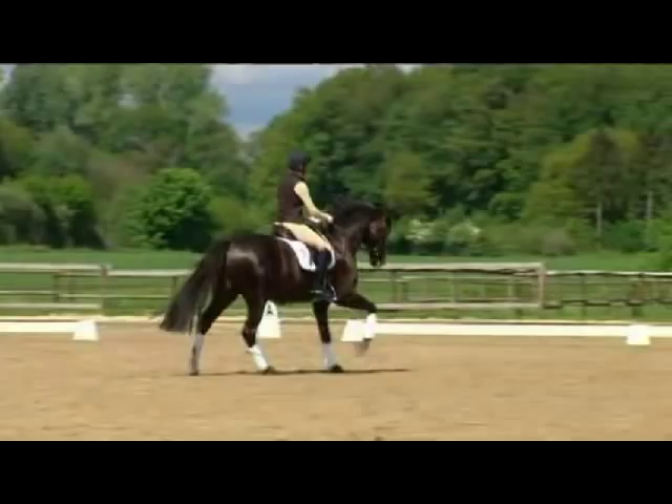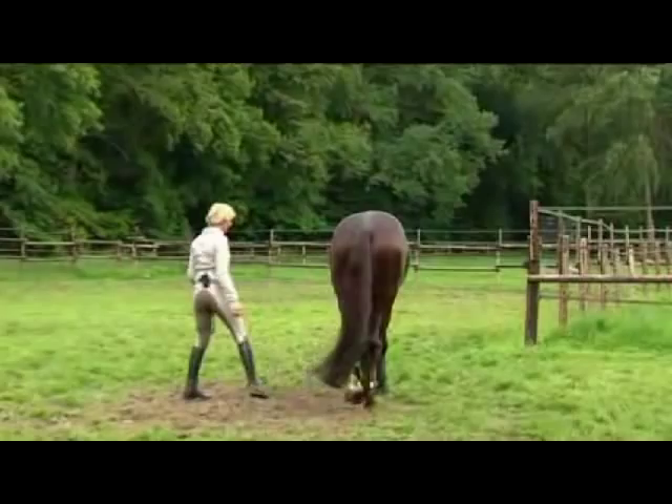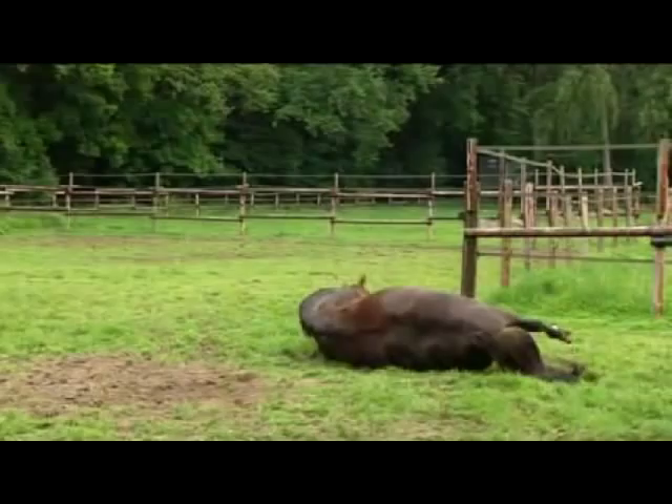My mentor, Paul Stecken, is regularly at my side with good advice. All my horses are put out to graze every day, naturally protected with gaiters and overreach boots. Even elite horses should be allowed to be just horses. Grazing and rolling are part of the well-being program.